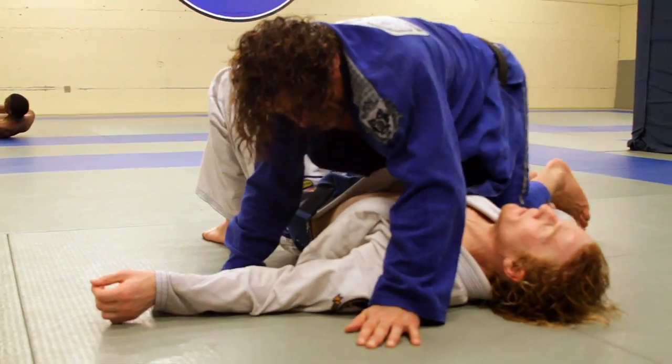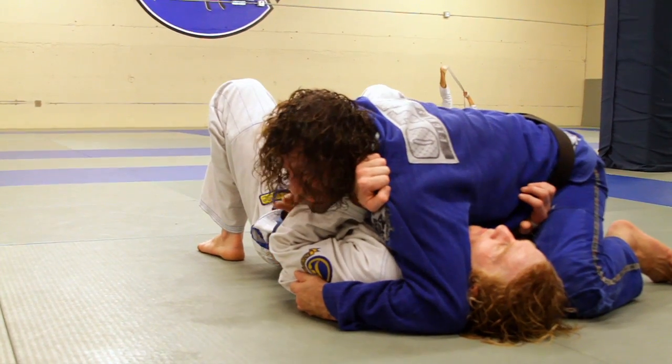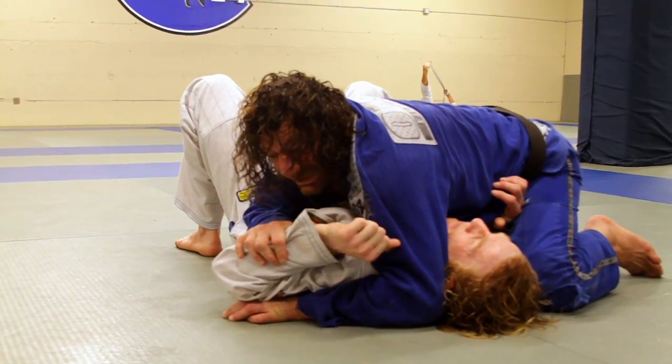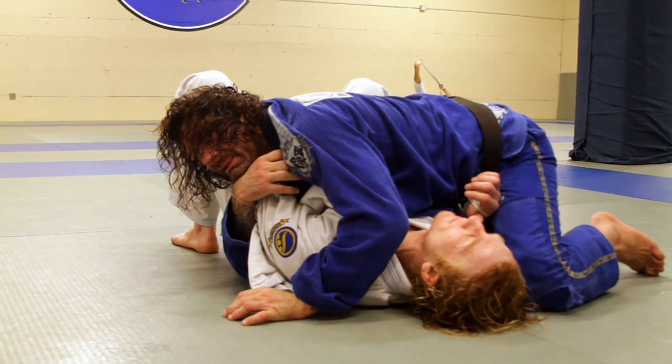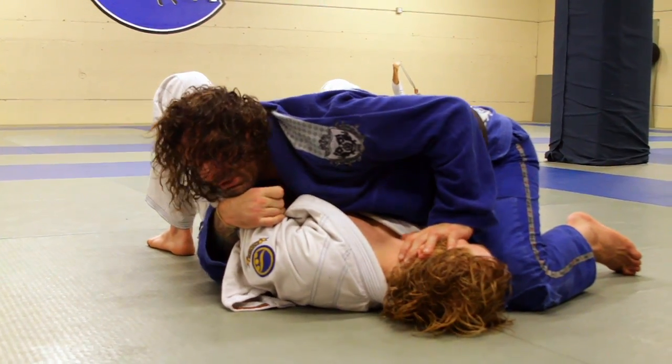So once again, I get side control like this. Sometimes you can induce this just by going like this because the guy doesn't want to get it. Then he starts to straighten his arm and I collect it. I'm going to make him look this way.